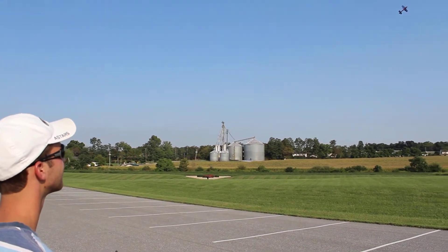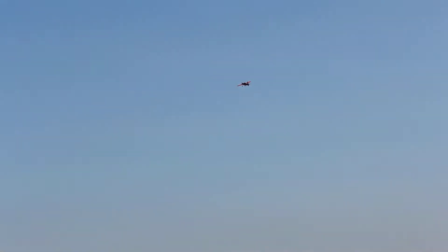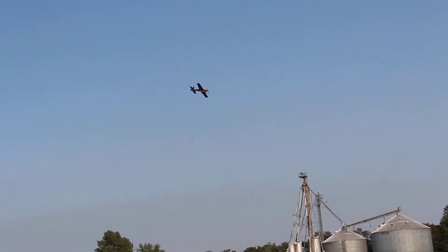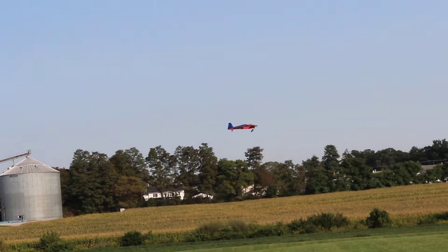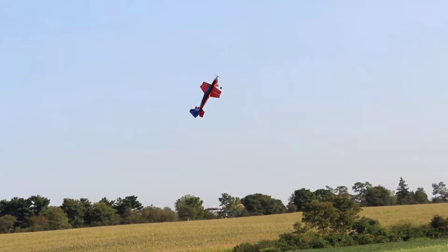I heard the loop, okay. We'll do some crop dusting. This is when it gets serious. I'm going to go out here a little... that was pretty far.